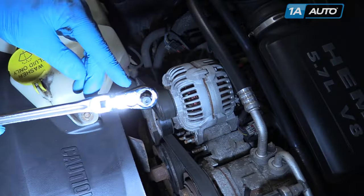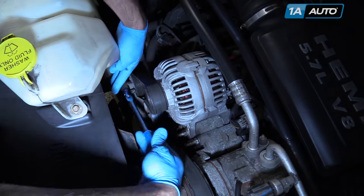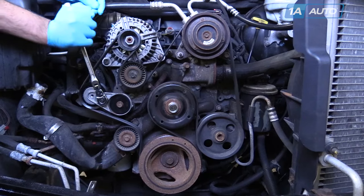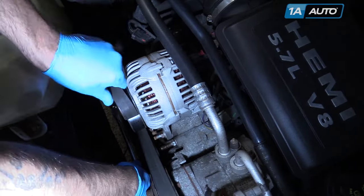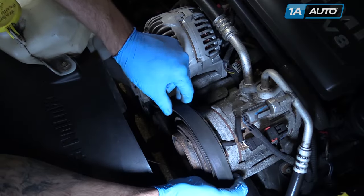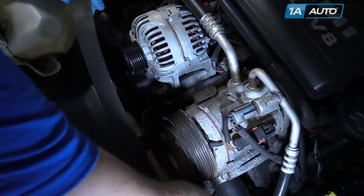Using the drive from a 3/8 ratchet, you'll insert it into the slot on the tensioner, remove the tension from the belt, and take it off the pulley. Remove your serpentine belt from your accessory pulleys.